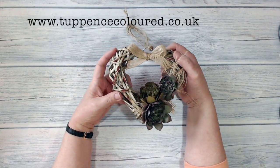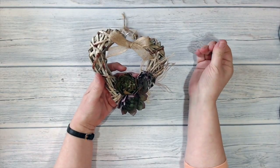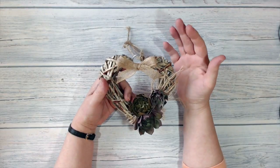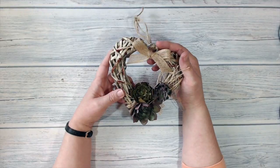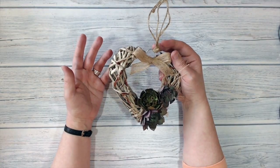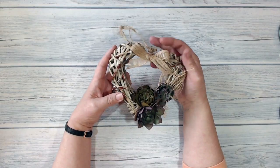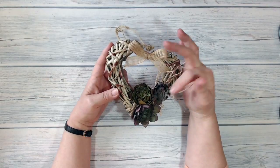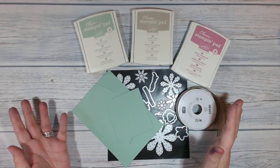Hi everybody, it's Karen here from tuppencecolor.co.uk. Thank you very much for joining me today. These are what I've been playing with today - the succulents thinlets dies. Initially I wasn't terribly impressed when I saw them in the catalogue, I thought 'I don't think I need those,' but then I saw all the really cool projects people were posting and thought maybe I do need them after all. So I got a set and this is what I used them for.